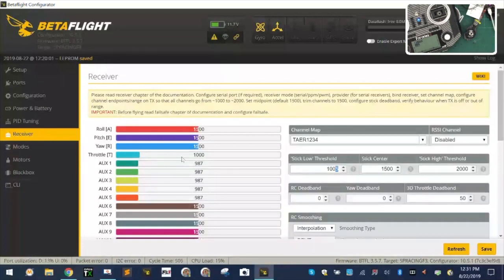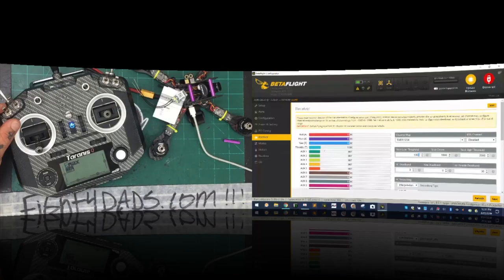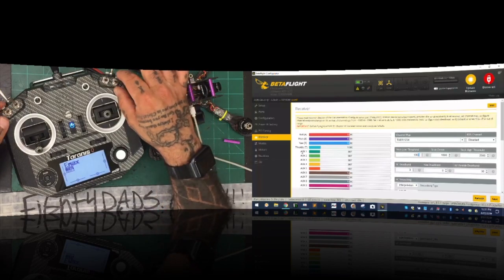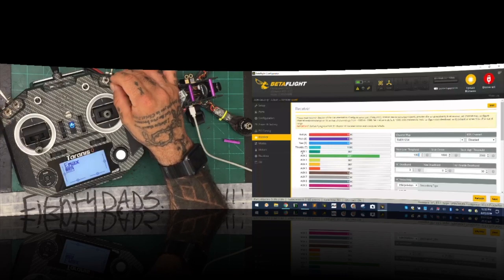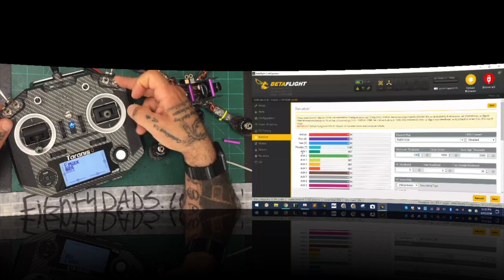Now we're going to look at how I've done my switches. My top left switch is my auxiliary one — that's my arming switch and I have it as a two-way switch on a three-position switch. That means if I accidentally bump it into the middle, my quad will still stay armed — that's why I put it on a three-way switch. Over here is my flight mode switch, which is auxiliary two. I have acro mode as position one, acro with air mode as position two, and horizon mode as position three.